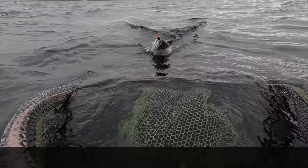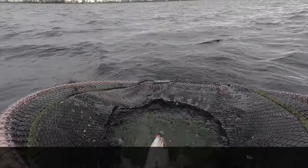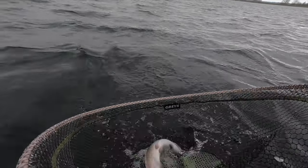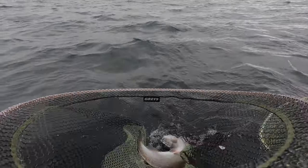As well as a primary fish-taking fly, it can also act as an attractor, bringing fish into your cast where they might well take your other more subtle flies. You can mix it up of course — you can put long pulls in, you can roly-poly. You've got to experiment on the day until you find out what the fish are after.